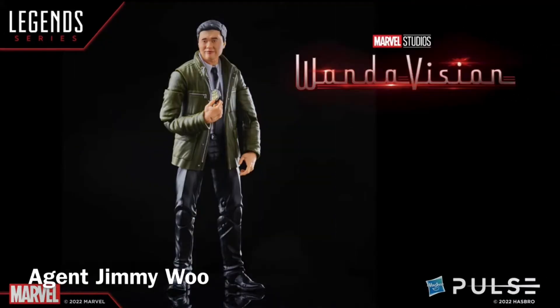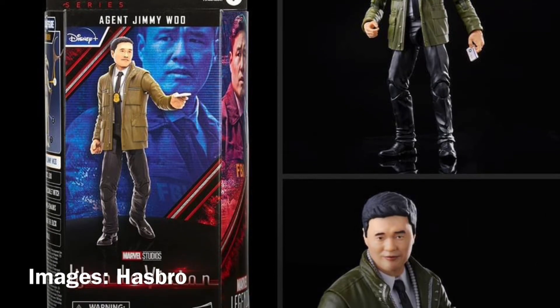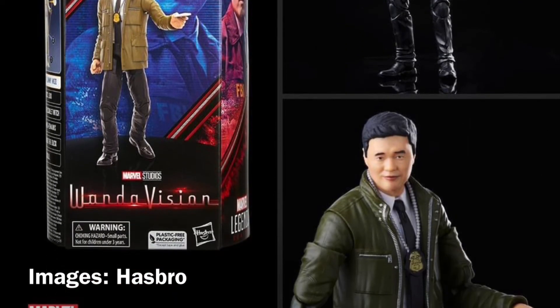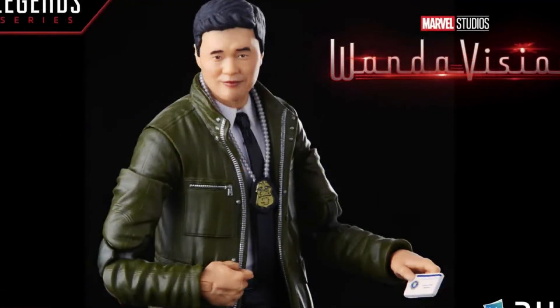And finally, we have Agent Jimmy Woo as he appears in WandaVision. I'm excited about this one. I was on the cusp of trying to customize my own figure, thinking it would never be realized in the Marvel Legends series. But it looks pretty good — a pretty good likeness of Randall Park. It comes with the FBI card accessory for your favorite card tricks.